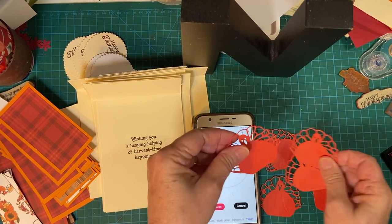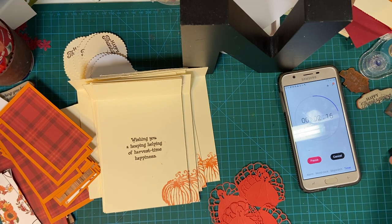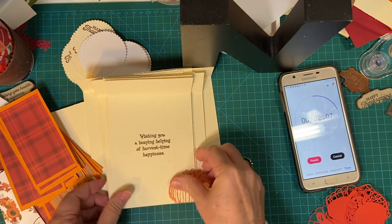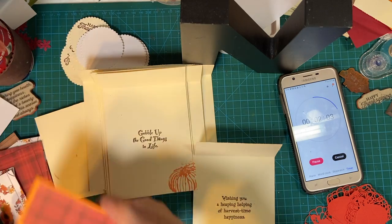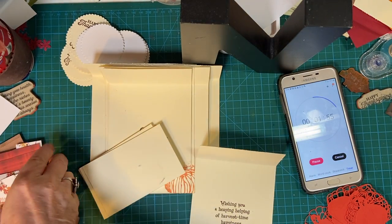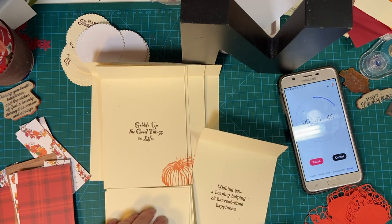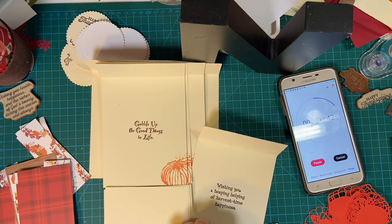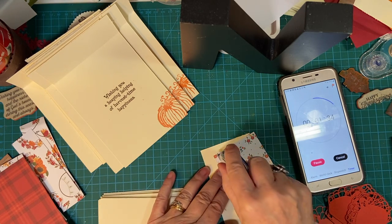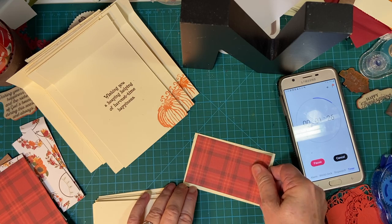And there are our six turkeys. Let's put the cap back on that. Let's put these aside for now, and let's go ahead and start matting these pieces — the separate pieces, the bigger pieces that are going to be connected. Oh, beautiful plaid.